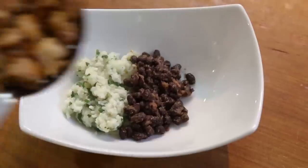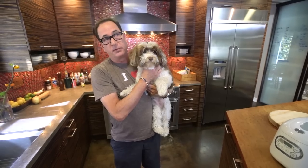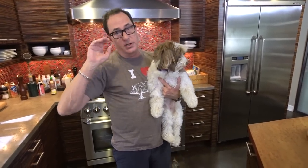Today we're making super delicious chicken burrito bowls. I love a burrito bowl, I love a chicken burrito bowl. I love any kind of bowl that has rice and beans and a protein in it. Today chicken burrito bowls are delicious, and we start by making this really good cilantro rice.